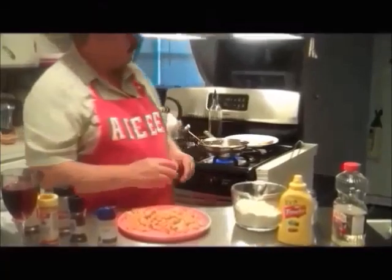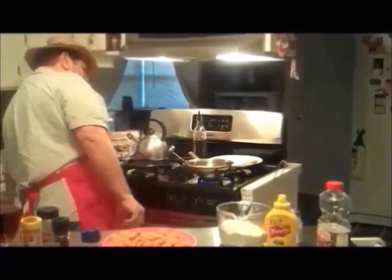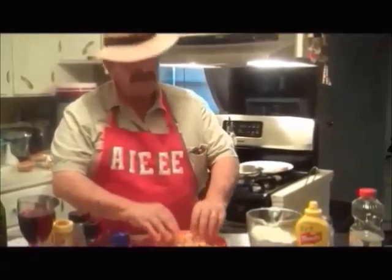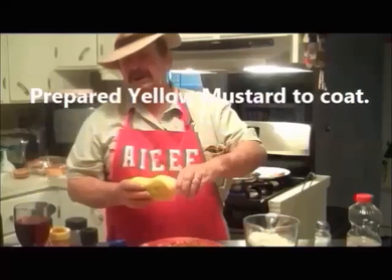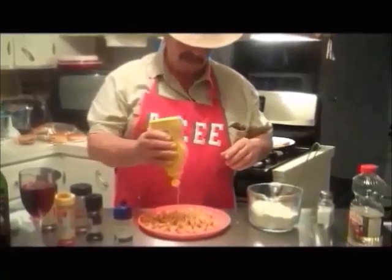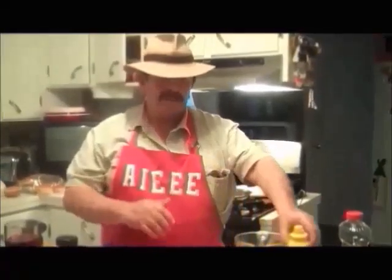Let me check my fire — whoa, I've got a hot fire going. I'm at about 325, so it's about ready to fry. I'm not putting any salt on the crawfish directly because I don't want too much — I've got salt in my flour and salt in my mustard. I always put a little mustard on there.